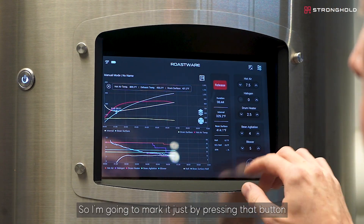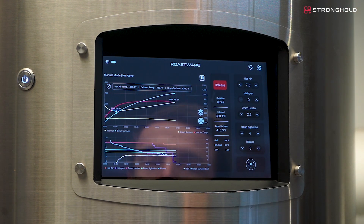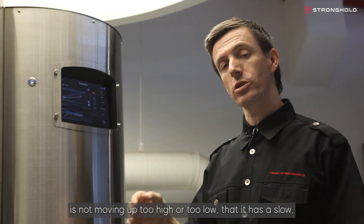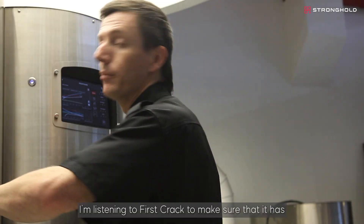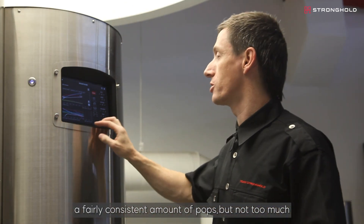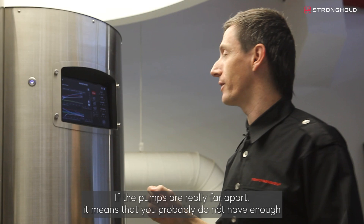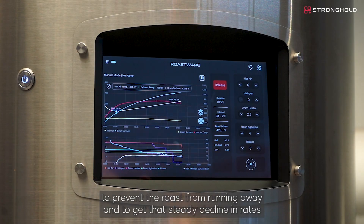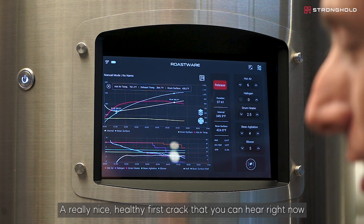We're at first crack now, so I'm going to mark it by pressing that button, and this will start recording the DTR of the roast. At this point I'm going to be very careful to make sure my ROR is not moving too high or too low — that it has a slow, steady decline. I'm listening to first crack to make sure it has a fairly consistent pressure — that it pops, but not too much. That can be an indication of too much energy. If the pops are really far apart, it means you probably don't have enough. We're going to step down the hot air to prevent the roast from running away and to get that steady decline in rates. Really nice, healthy first crack.